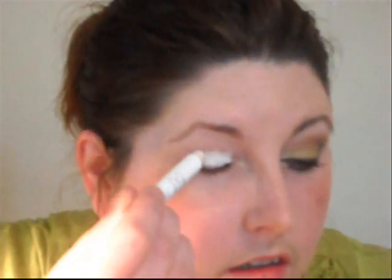Okay, let's get started. We're going to start by applying the NYX Jumbo Pencil in Milk on our lid, and we're going to keep that below our crease. Just kind of blend this in with your finger. I'm going to bring it underneath my lower lash line a little bit as well. Now I'm going to use just a little bit and bring it up to the brow bone — just a little bit left on my finger.